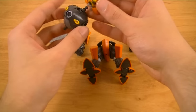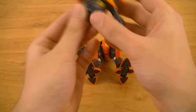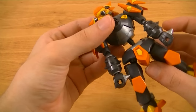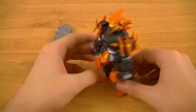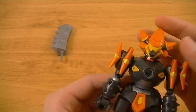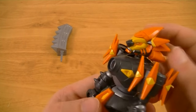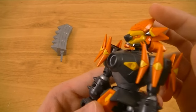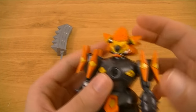Now putting it together — attaching the head, the arms, and the body to the legs — there we have the completed Hakaio. This is another new frame type, the brawler frame. Brawler frame LBXs, as their name would imply, are kind of like the tanks in a manner of speaking, meaning they're generally very bulky and beefy, designed to have both high attack and defense.